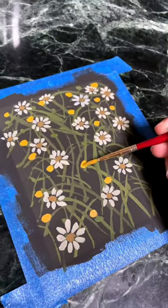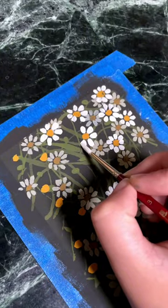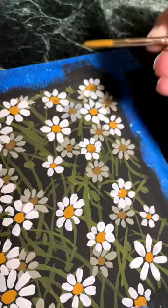I did two layers of flowers — one in a darker gray and darker brown, and then a lighter gray and a more yellow color on top to create depth.